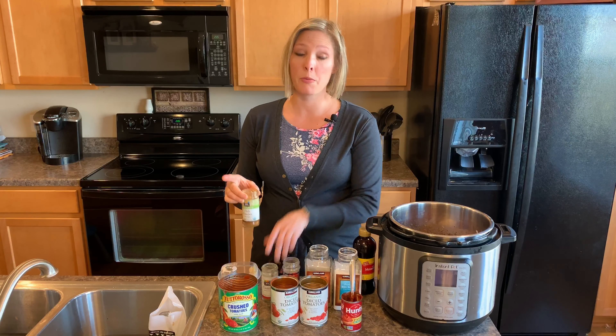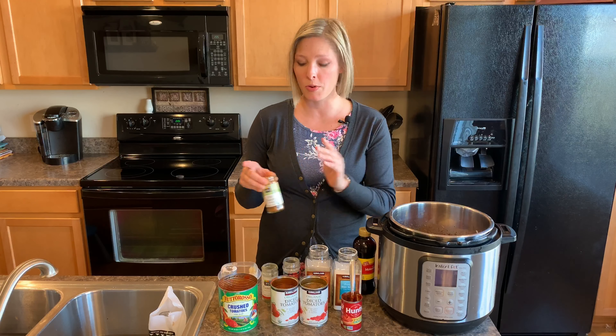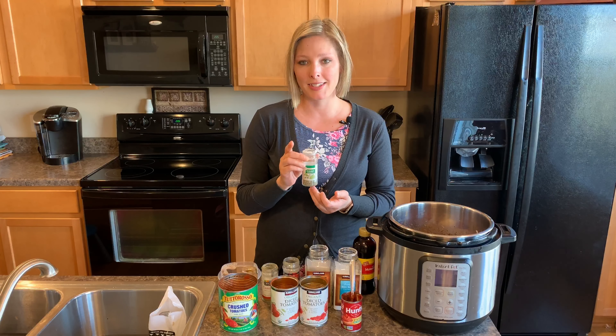Now if it's too spicy for you — we already added the whole jalapeño pepper — you can always just not add that one. And then I did one tablespoon of Italian seasonings.